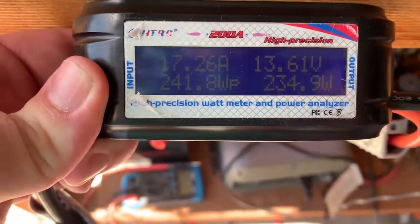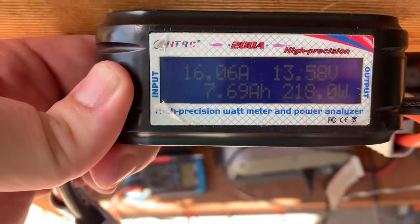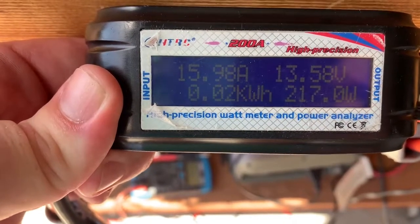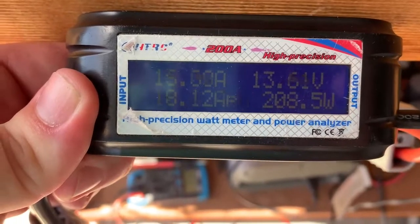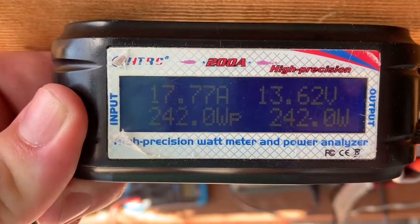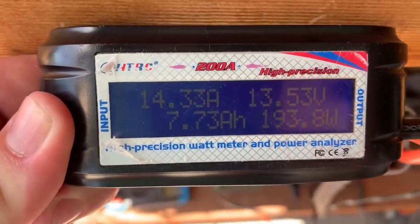Okay, so we've just swapped over to the heavy wire now — it's a 6 gauge wire. This is no load, just running through the panel normally. As you can see we're getting 16 amps, even higher, up to 17.7, battery voltage 13.5.